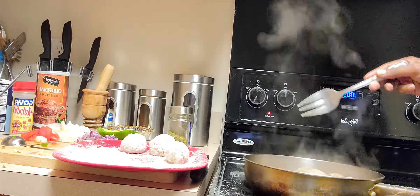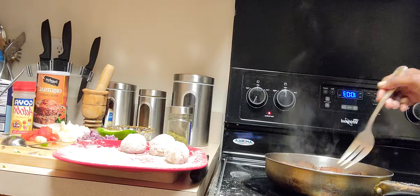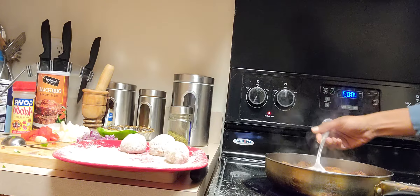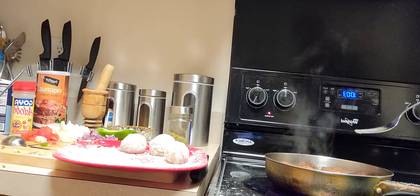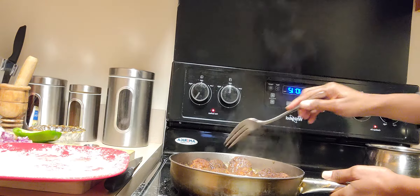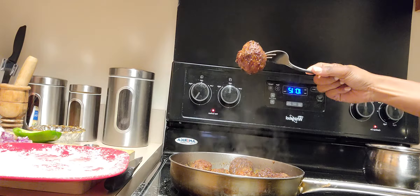When I tell you this smells so delicious! I'm turning them — they are brown and golden. I have to adjust the camera to show you better, but I let them fry until golden and turn them so they can be cooked on all sides. We're going to let the other side cook as well.